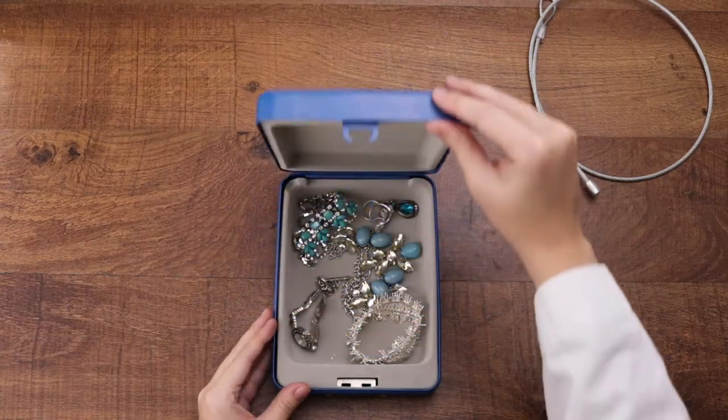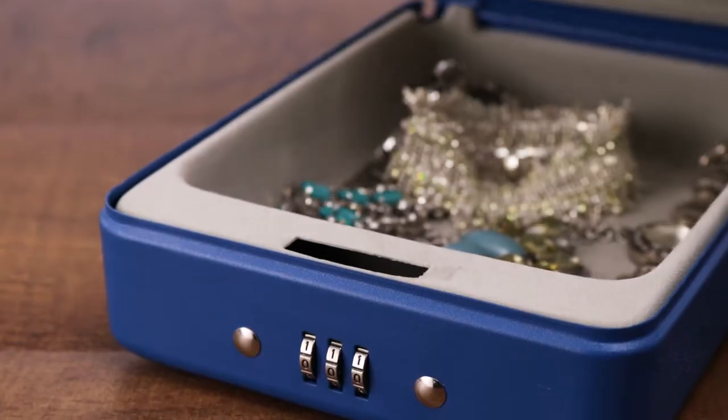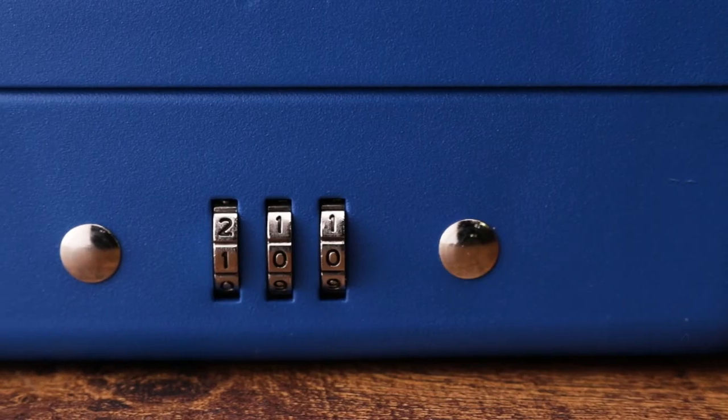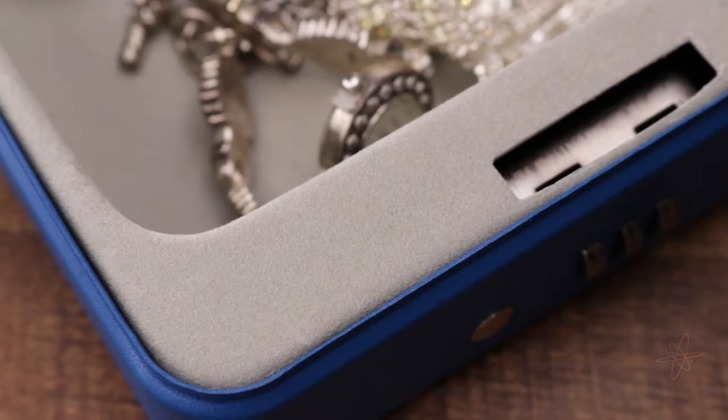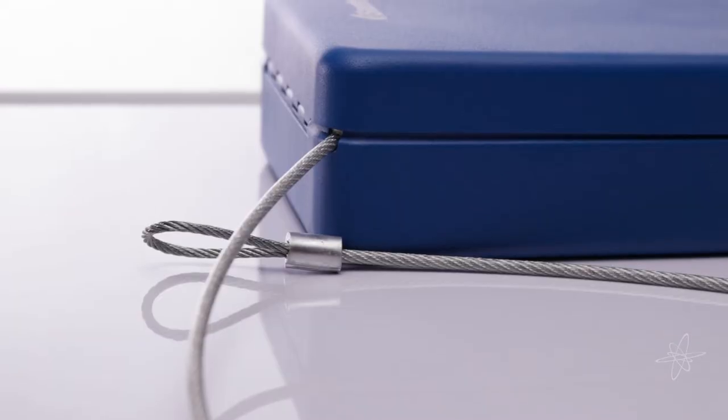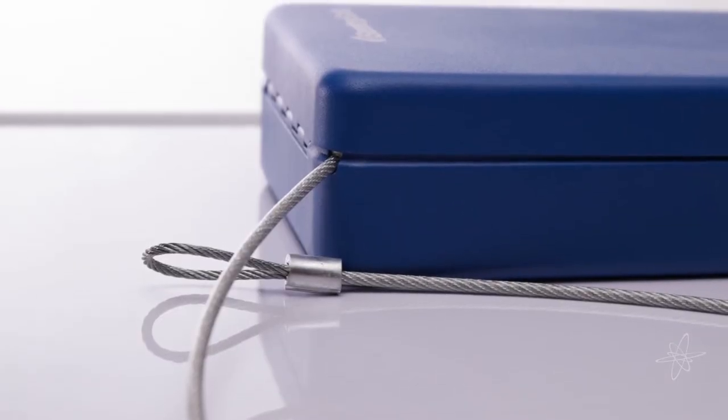Today we're taking a look at the Sentry Safe Portable Safe. Safely seal away valuables behind steel construction. Pop open with a personalized combination. Designed with soft interior lining to protect fragile belongings. Includes tethering cable for additional security.